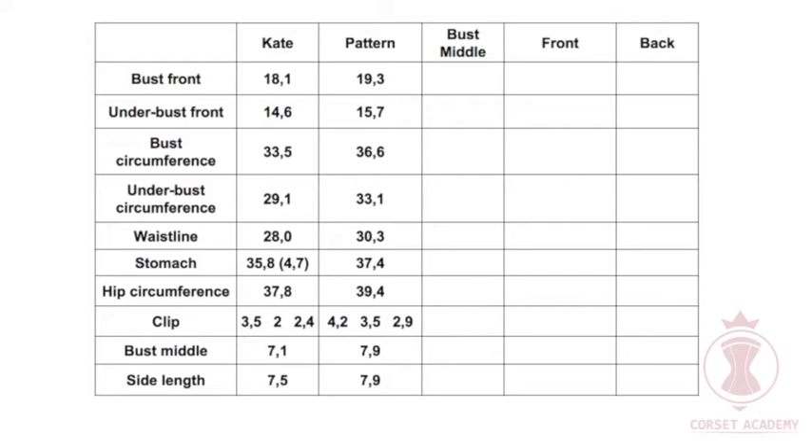However, in my case, Kate's bust middle measurement is 7.1 inches, corresponding to the value of 7.9 inches on the pattern, which means this pattern has to be changed along the middle, along the crease line. Calculation: 7.1 inches minus 7.9 inches equals minus 0.8 inches. However, this value should be divided into two sides — the right and the left. Therefore, minus 0.8 inches divided by 2 equals minus 0.4 inches. I write this value of minus 0.4 inches into the table, column 4, line 10. The bust middle measurement of the pattern is bigger than Kate's, meaning I need to remove 0.4 inches from the standard pattern to adjust it to her measurements.